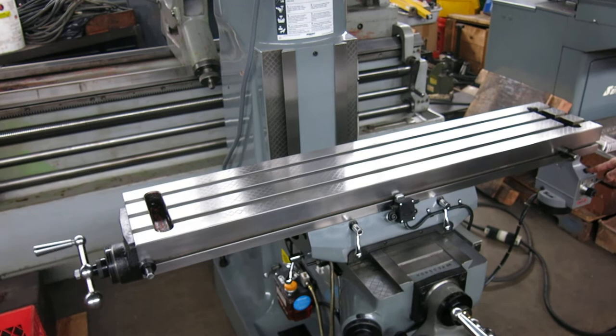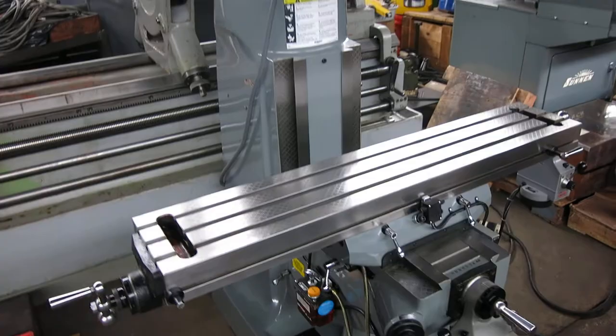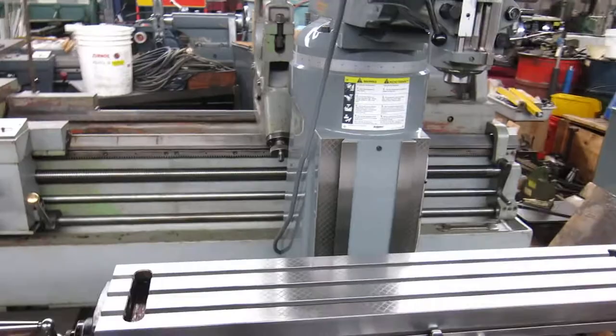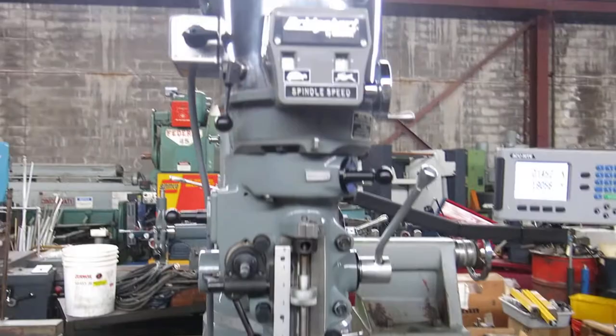It's about as nice as you're going to find in a Bridgeport. You can check this machine out and more at MullenMachinery.com — that's M-U-L-L-I-N Machinery.com — for all your tool room and fabricating needs.